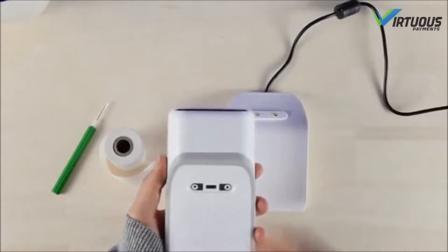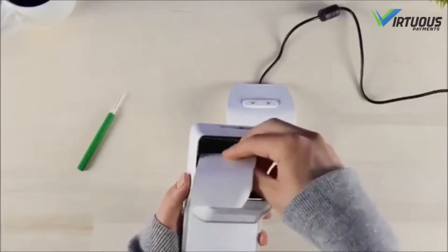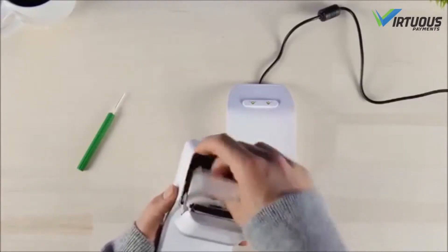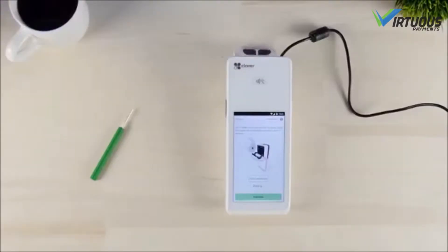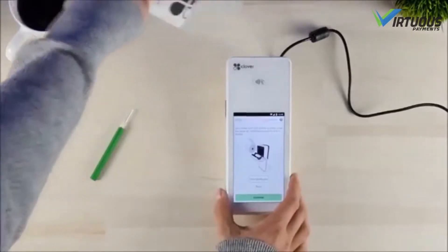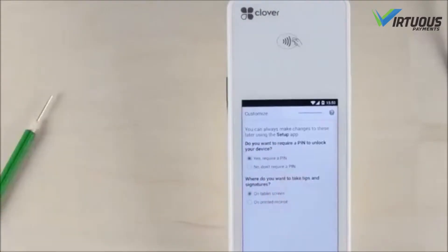Once the apps are installed, you're ready to put in the printer paper. Open the compartment at the top of the device, unroll the paper so it can be extended through the opening, insert the paper, and close the compartment. Once closed, print a test receipt to ensure the paper is installed correctly and your printer is operational.